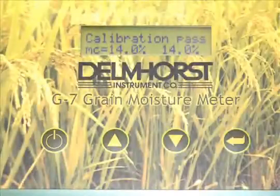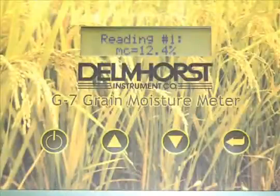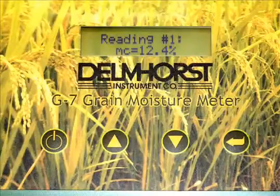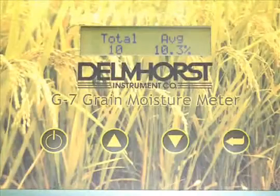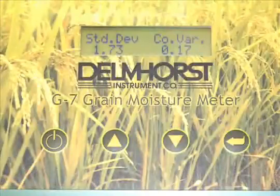A built-in calibration check allows you to verify the accuracy of your readings, and the storage capability will take up to 150 readings in user-defined batches by grain, providing a summary of the number of readings stored, the average of those readings, the highest reading, the standard deviation, and the coefficient of variance.